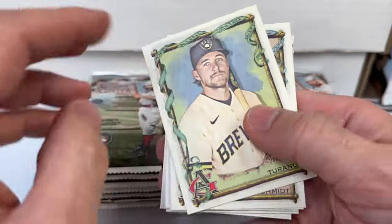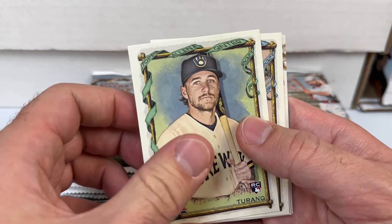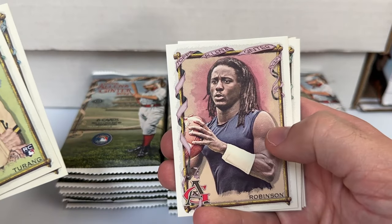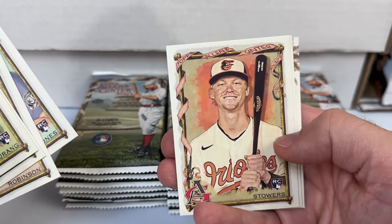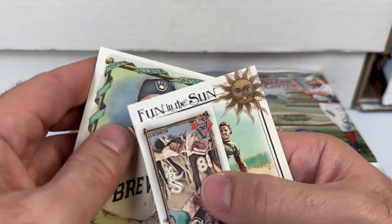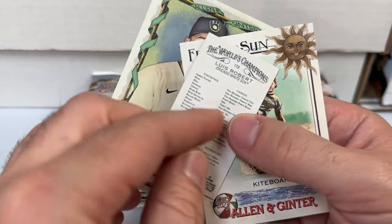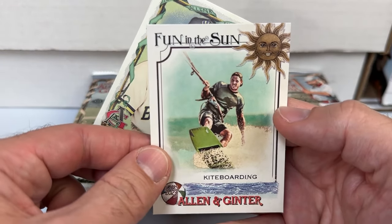Pack number one — our very first card is a rookie of Bryce Terang of the Milwaukee Brewers. We got a Paul Goldschmidt, Robinson, Nolan Jones rookie, Kyle Stowers rookie, Logan Ohoppy, a mini of Lubob — looks like a base mini — and a Fun in the Sun kite boarding insert.